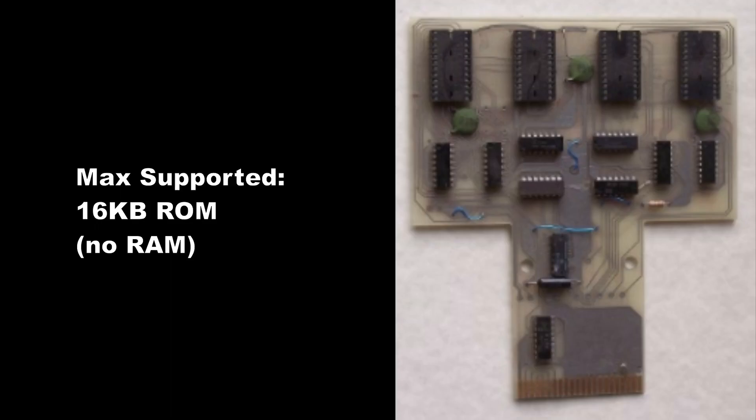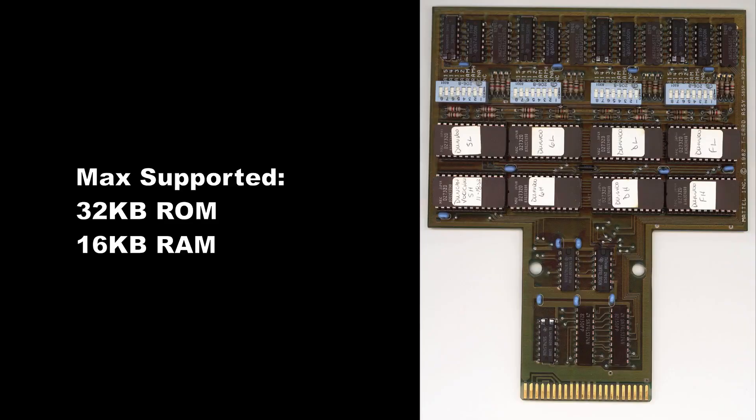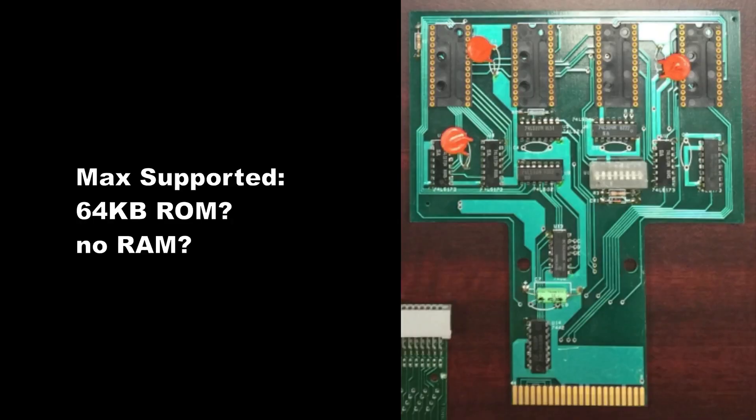Multiple designs of T-Cards existed, each with differing capabilities, but they all behaved similarly. Using T-Cards was just one of the ways to develop games back then.